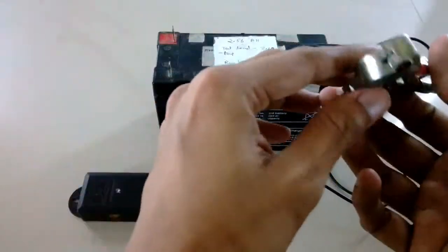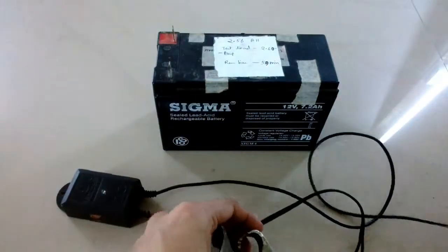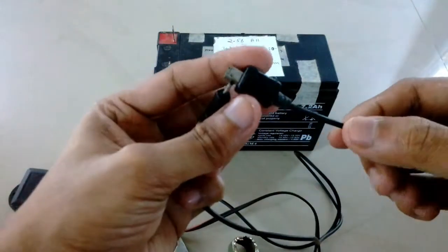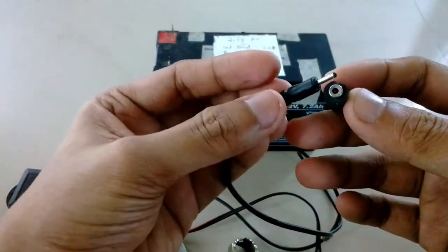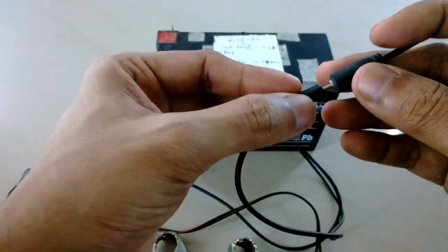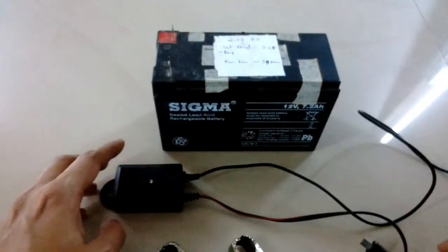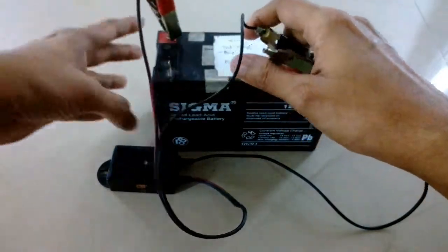I'm going to use these clips to attach it to the battery. On the other end it has a tiny small barrel jack, which is usually used for charging old Nokia bar phones. I'm going to convert it using this adapter to a micro USB — I was lucky to get this adapter nearby, otherwise I would have had to cut the wire. Now it has been converted to a micro USB.